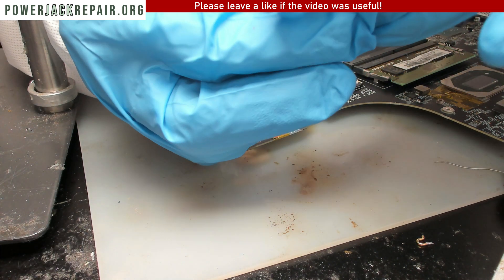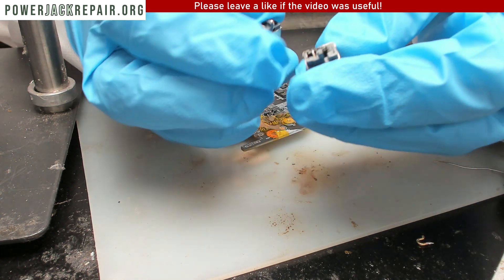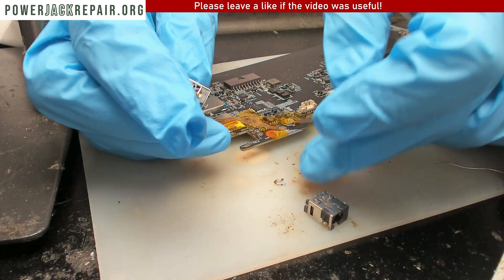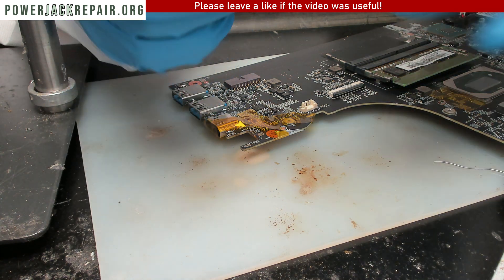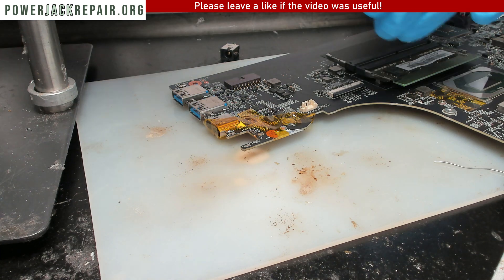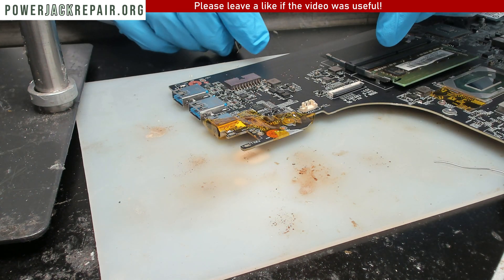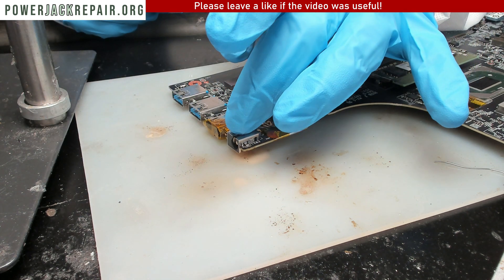Let's bring over the new connector. You can see right here where the piece came off — that's the piece right here. That's where it breaks, right there, it's part of the connector. Here's what we're going to do: add some flux to the top side of the motherboard, then put the connector in place.